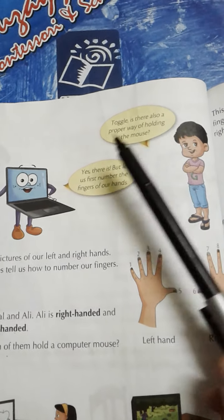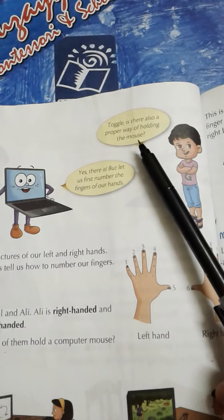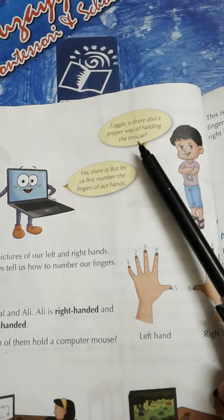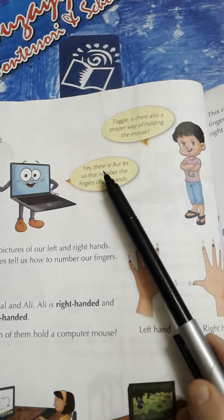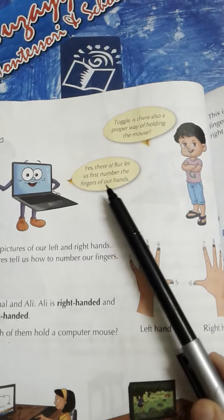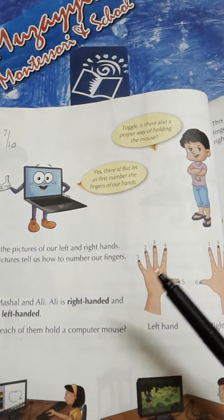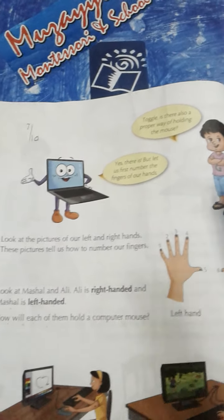Is there also a proper way of holding the mouse? Kya Computer Mouse ko pakarne ka koi sahi tariqa hai? Yes, there is. Haan hai. But let us first number the fingers of our hands. Lekin pehle hum apne haathon ki fingers unki numbering kareenge.